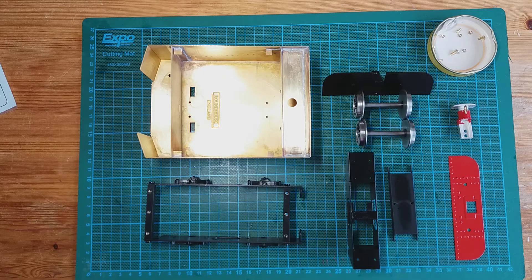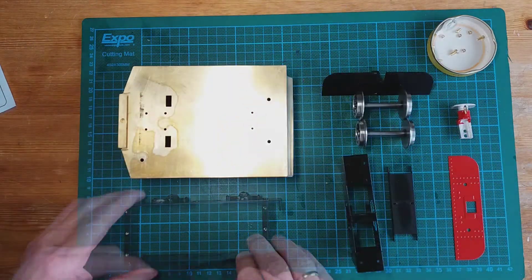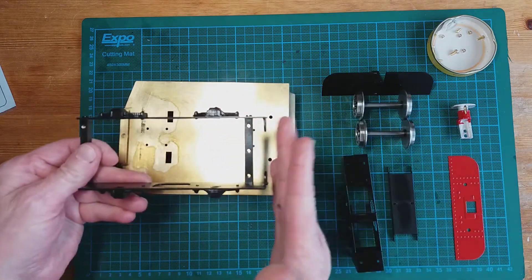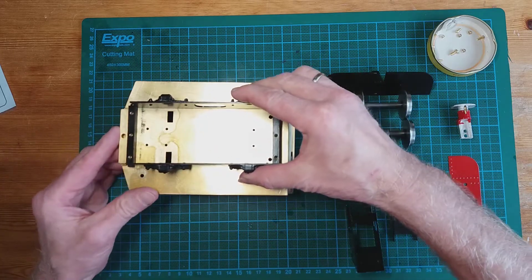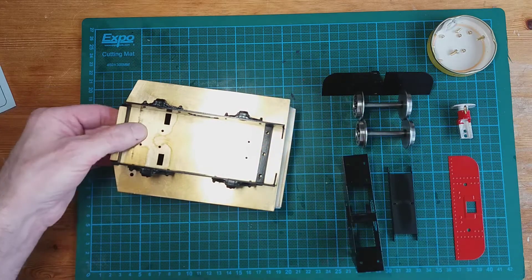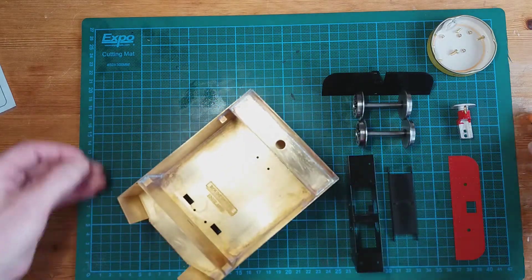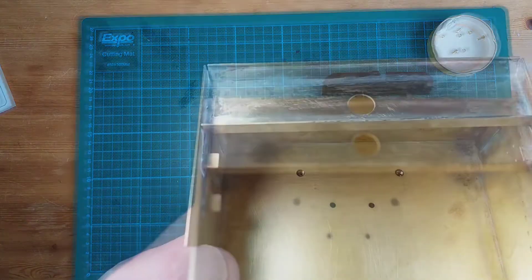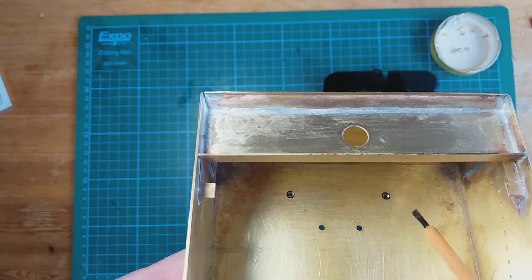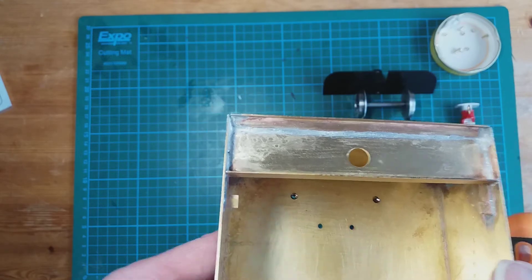Now we're going to crack on with temporarily assembling the tender. The first part is to assemble the tender frame to the tender body. We start by putting the tender body upside down - remember this is the back end of the tender frame - sliding the front portion of the tender frame in like that. The tender frame is attached via the inside. We need to line up the rear of the tender frame so we can attach the M3 screws through the tender body into the tender frame cross member. Let's tighten it up.